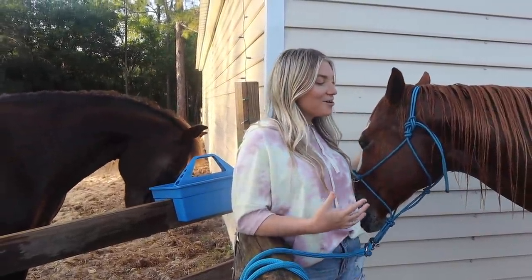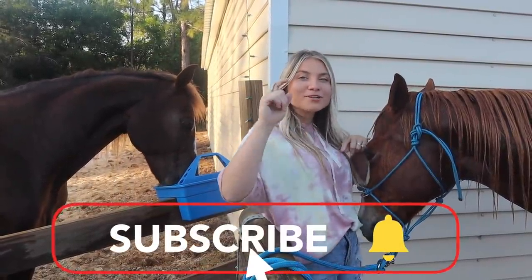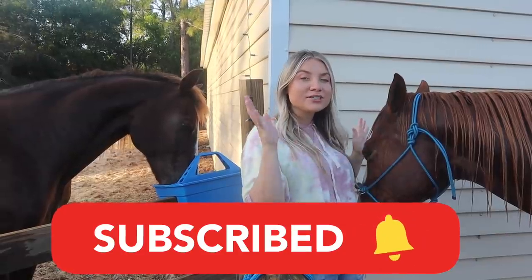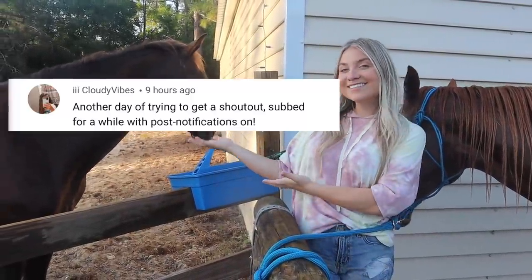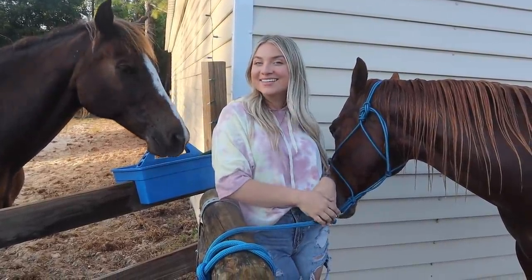Alright you guys, if you enjoyed today's horse makeover on Blaze, make sure you go ahead and give this video a big thumbs up. Don't forget to subscribe to my channel down below. Make sure you turn on those post notifications so you don't miss any of these videos, and of course have a chance to make a post notification shout out. Today's shout out goes to — alright you guys, I love you and I'll see you in the next one.